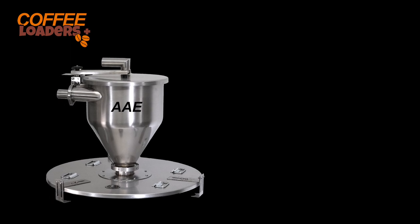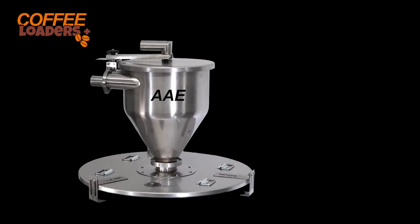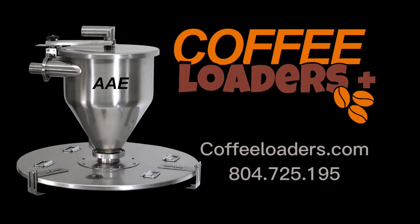Remote vac loaders are designed for the coffee industry and are super quiet, with features our competitors cannot match. They are supported with 24/7 service. It will be good to know you purchased the best loader for your application while saving thousands of dollars.